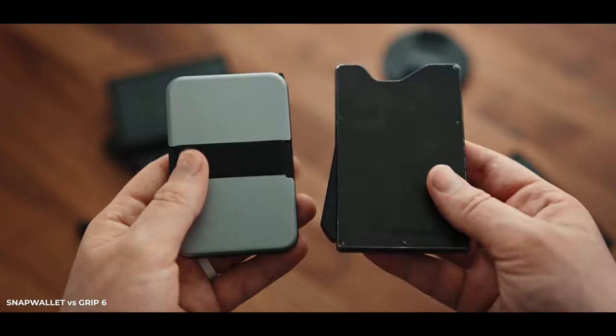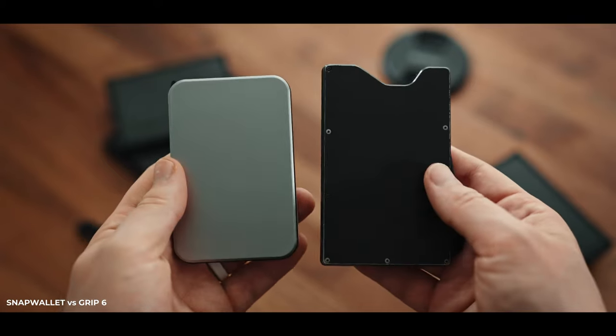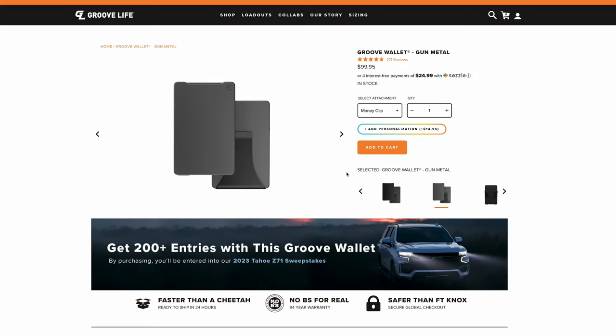If you already own a minimalist wallet or don't care about the tool mod, tracker, or band mod, you can actually get an even thinner and lighter wallet for less money. Overall though, it's still relatively thin, way more durable than a basic leather or fabric wallet, looks better than a Ridge Wallet, Groove Life, or Grip Six, and you can customize it exactly to your needs. Let me know in the comments what you think of the Snap Wallet and what mods you'd add — I've linked it below. Thanks for watching!